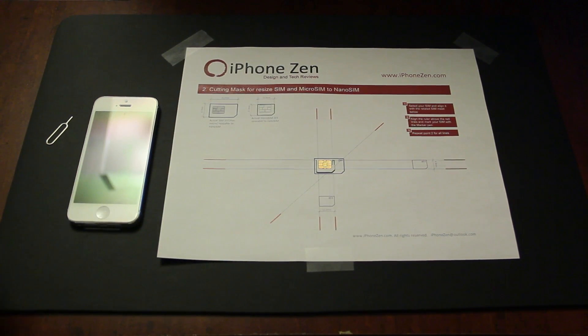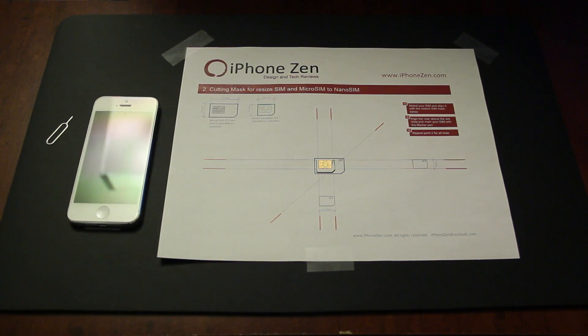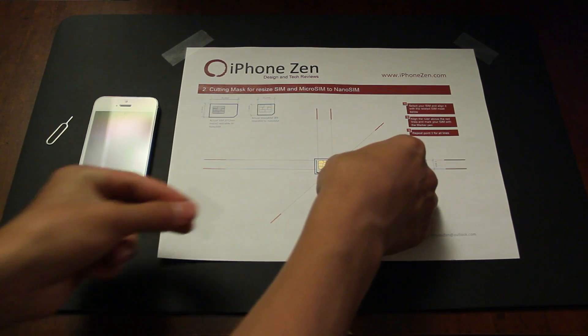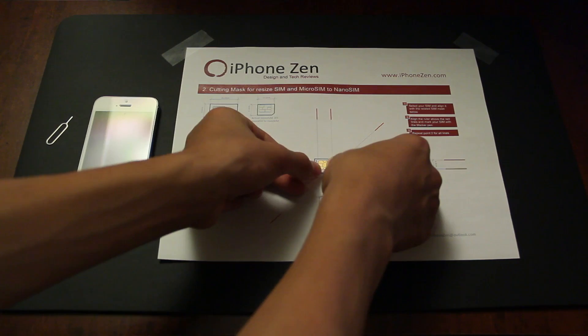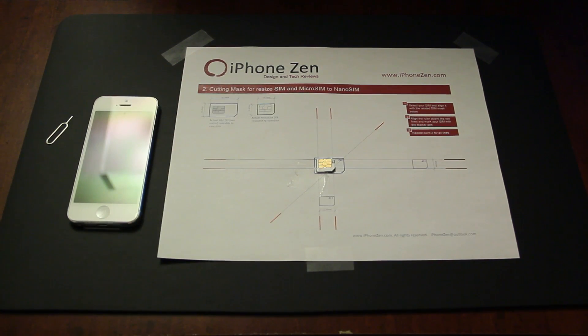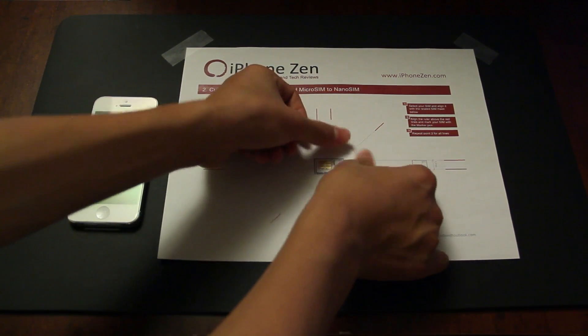Go ahead and grab some tape. All I could find is some hockey tape — yes, I am Canadian. Just don't use scotch tape as I think that would probably break pretty easy. Even hockey tape probably isn't the best option; I think stick tape would be the best. So go ahead and hold it down and try to tape it the best you can.